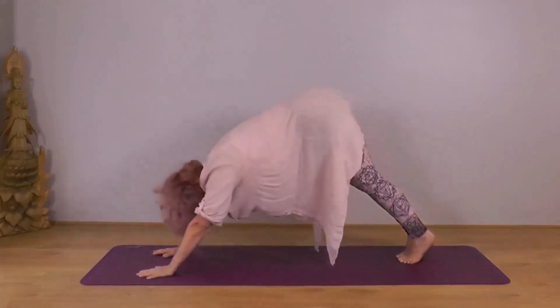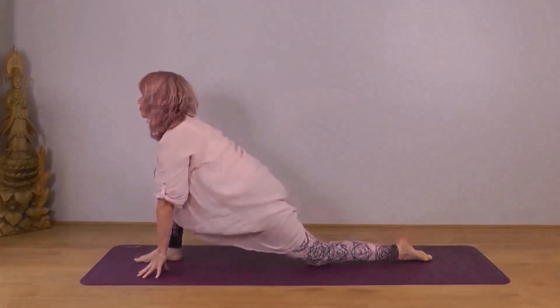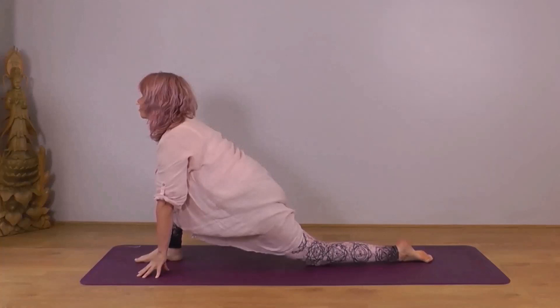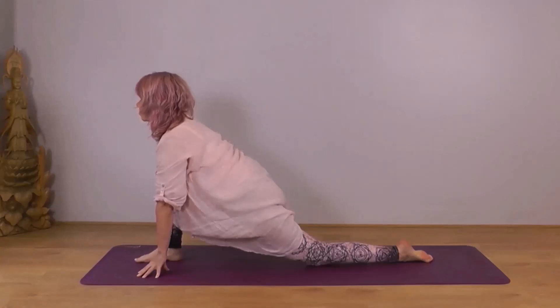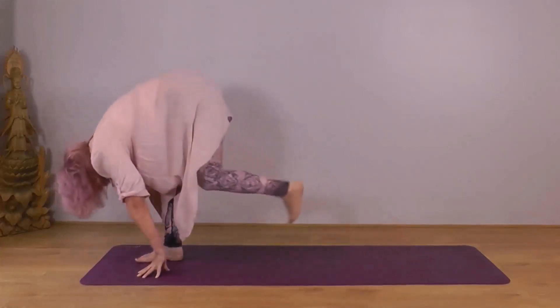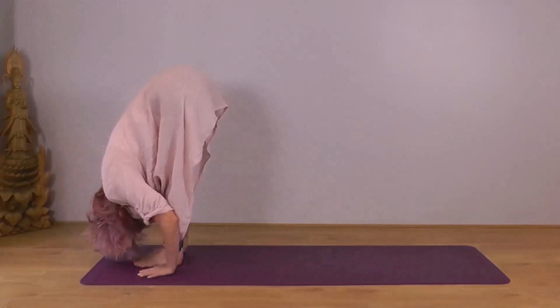With your next inhale, bring your right foot forward, ending up between your hands. Place your left knee down. Point your left toes back. Onto your fingertips if you prefer, or onto the palms of your hands. Chin parallel to the ground. Make sure your right knee is not overhanging your foot. Let your body sink down into your left thigh. Next exhale, tuck your left toes under, bring your left foot back beside your right foot — Hastapadasana, hand to foot pose. Let your head drop. Relax into your position.